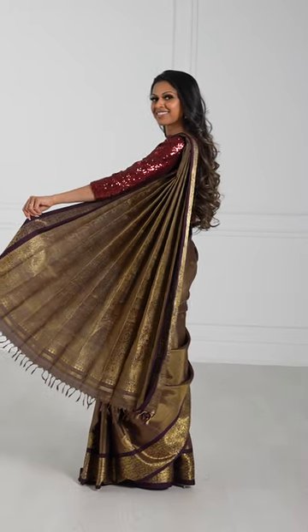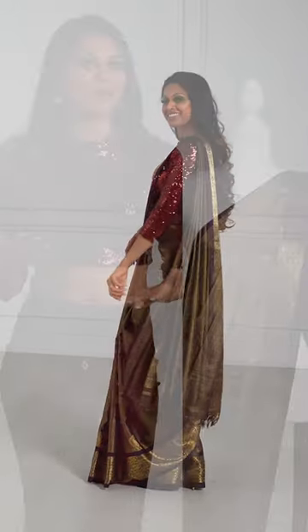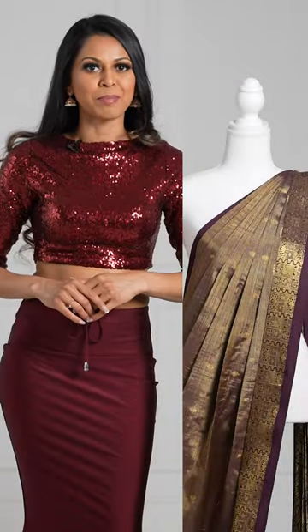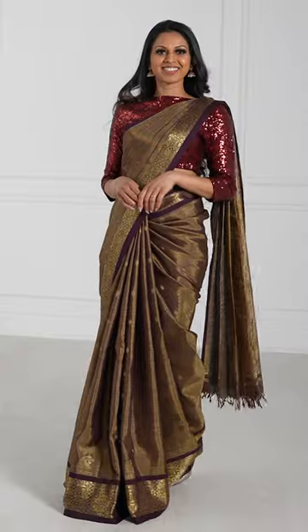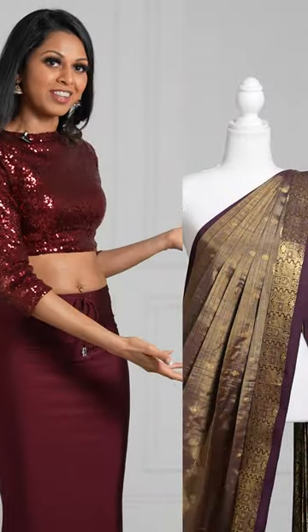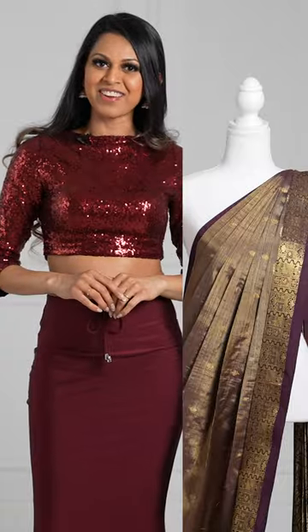In today's video, we're going to learn how to take the sari that you prepped, pleated, and ironed in part one and learn how to drape it. If you haven't already checked out part one, I'll link it below. Check that out so that you can get your sari looking like this, and then we can start to drape.